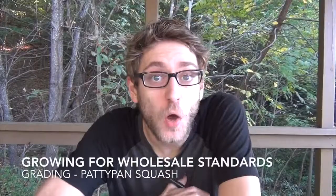Hello and welcome to another episode of Growing for Wholesale Standards. For today's episode, we're going to discuss the USDA grading specifications for Acorn Squash.